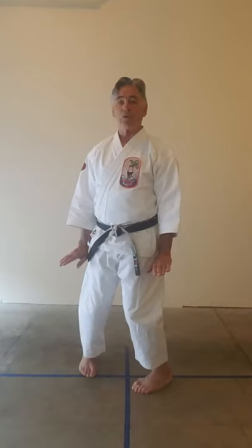From sanchin, I can assume a naihanshi stance simply by turning my hips and torso about 15 degrees off to the right. I still have my 50/50 weight distribution — I'm in naihanshi stance, facing in this direction. Sanchin to naihanshi.